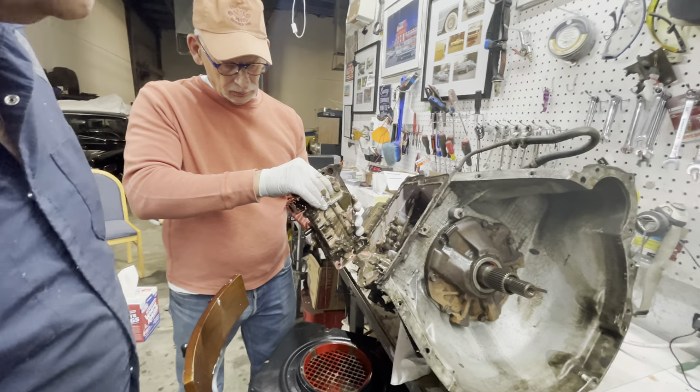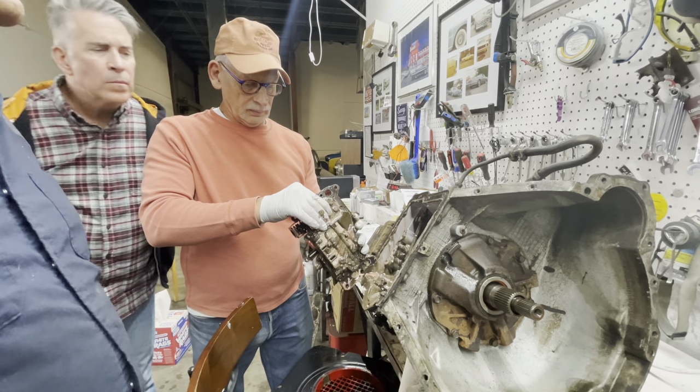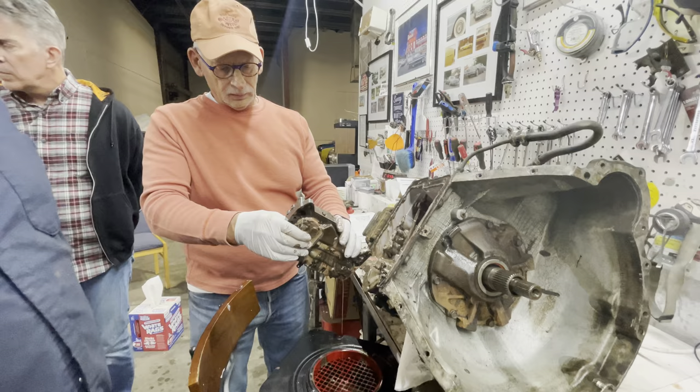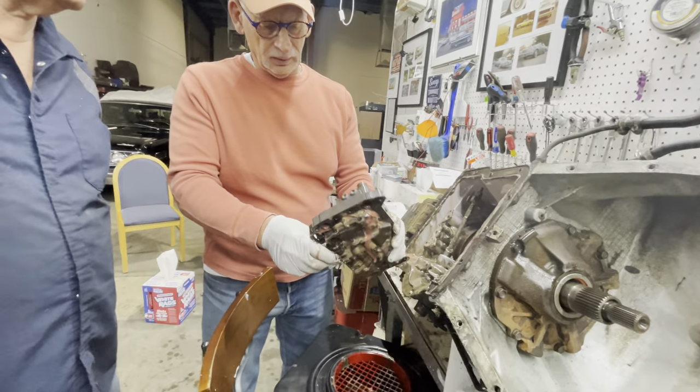This thing changed gears and everything — it shifted. It's all busted in there and it somehow still worked. Pretty amazing. Leave that in there.